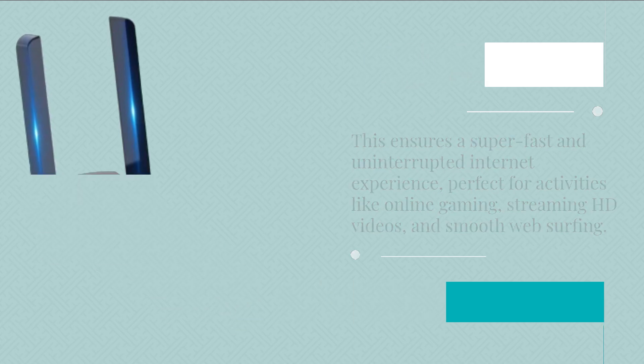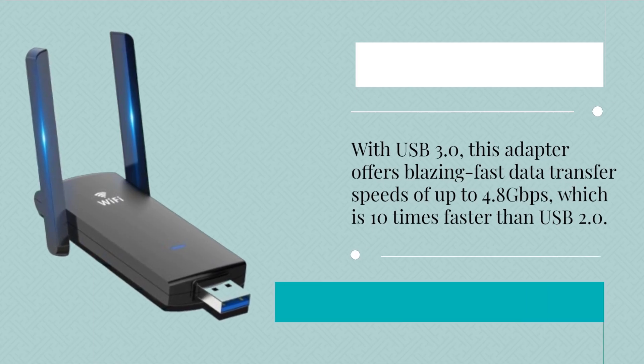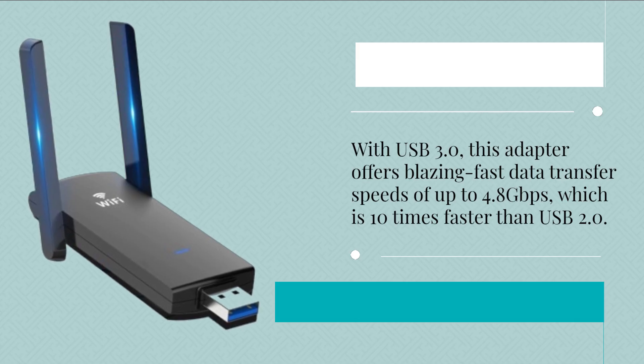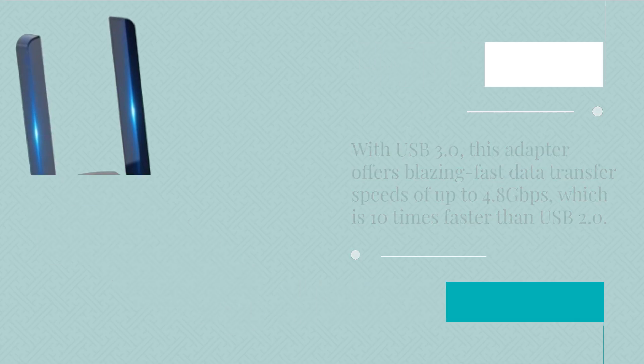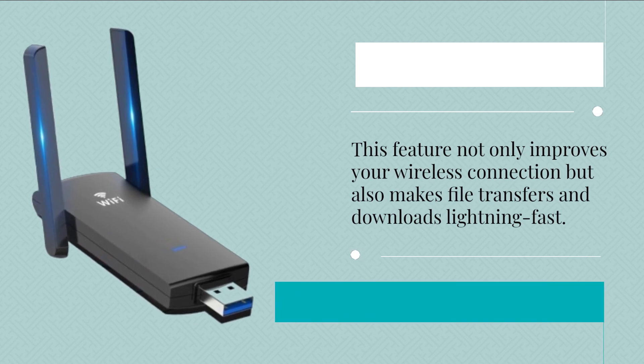With USB 3.0, this adapter offers blazing fast data transfer speeds of up to 4.8 Gbps, which is 10 times faster than USB 2.0. This feature not only improves your wireless connection but also makes file transfers and downloads lightning fast.